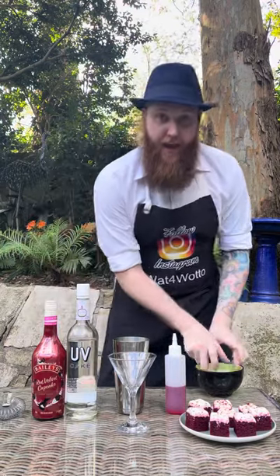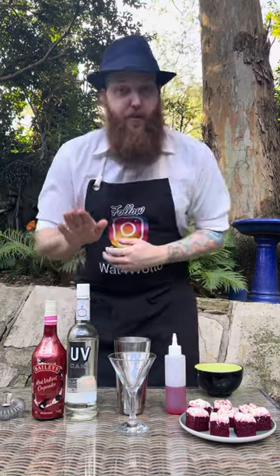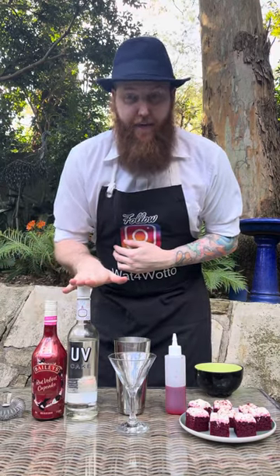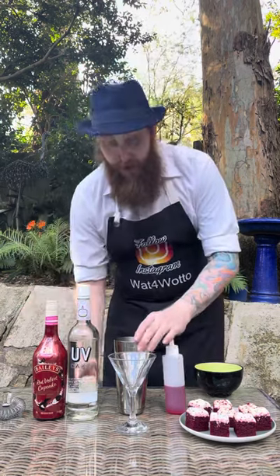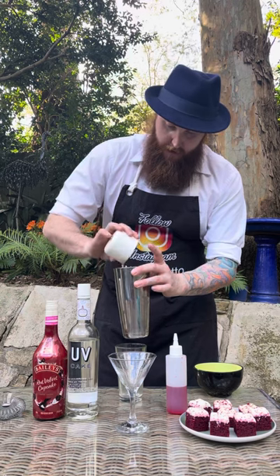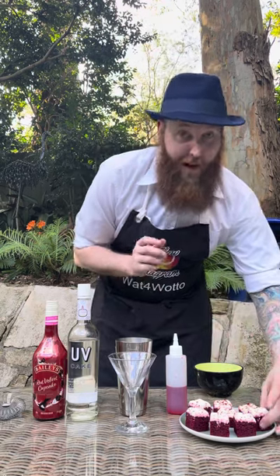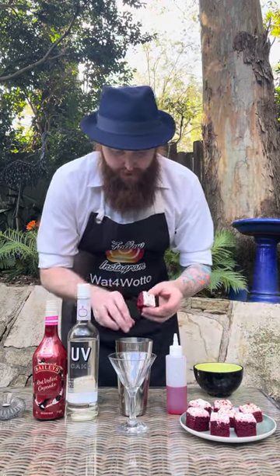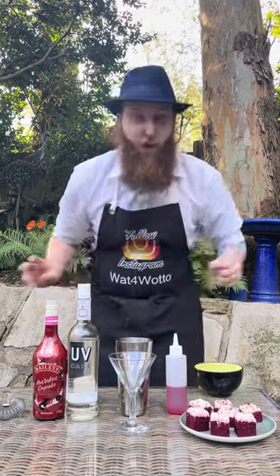Into your cocktail shaker I'm adding two large ice cubes. Next I'm adding three shots of the UV Cake Vodka and two shots of the Bailey's Red Velvet Cupcake. I'm just going to pour that all in. And then I've got some little pieces of Red Velvet Cake here, so I'm going to add one of them in as well so we can break that up.